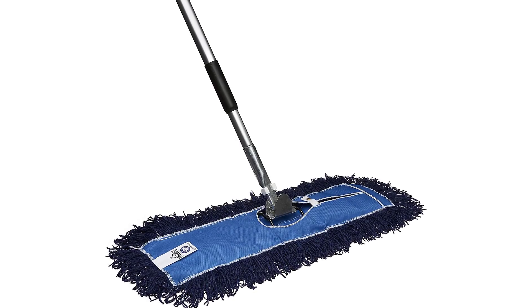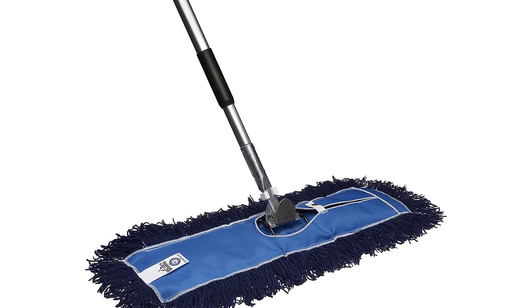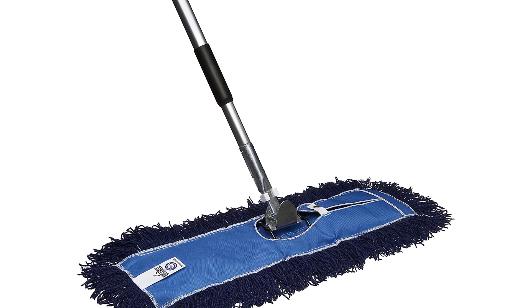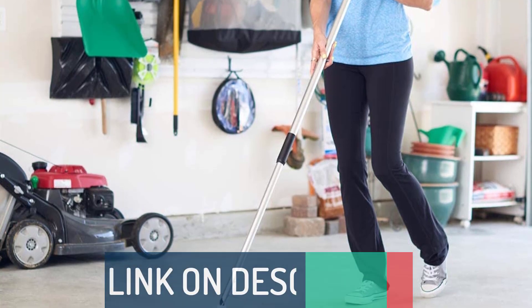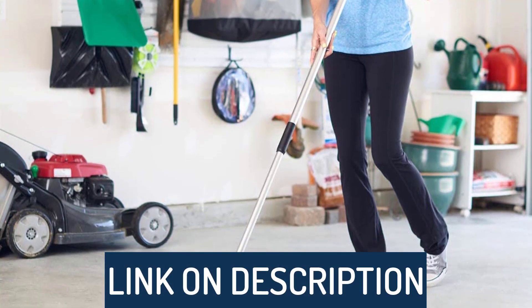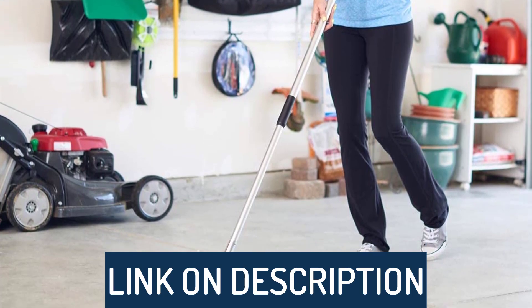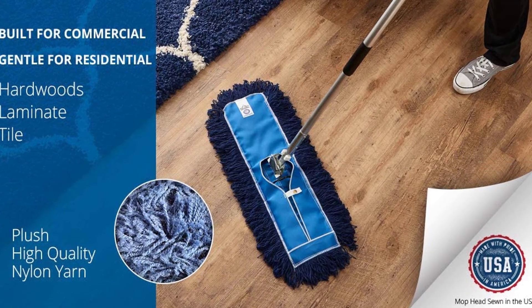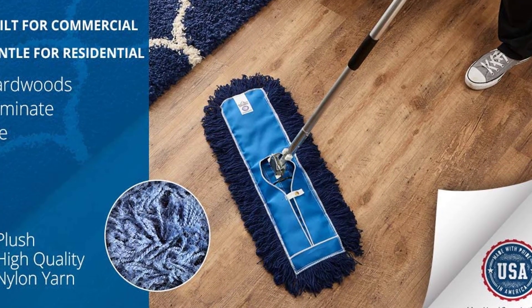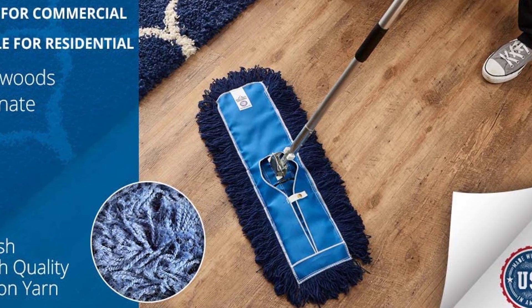Hi guys, today's video we're going to check out the 5 best dust mops on the market. This list was made based on our personal views, and listed based on rating, review, orders, price, quality, durability, and more. To see prices and get more info about the products shown, be sure to check out the description below. Make sure you subscribe and hit the notification bell to get the latest product reviews from the channel. Okay, let's get started.